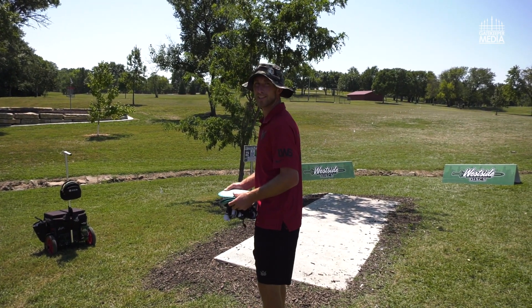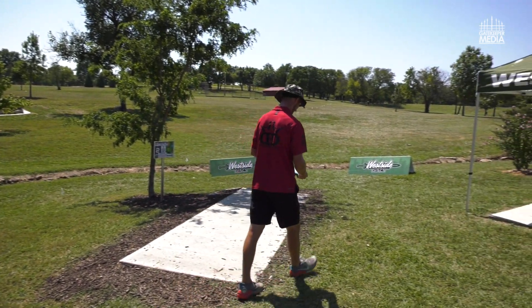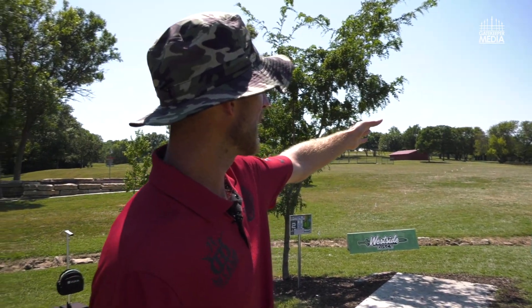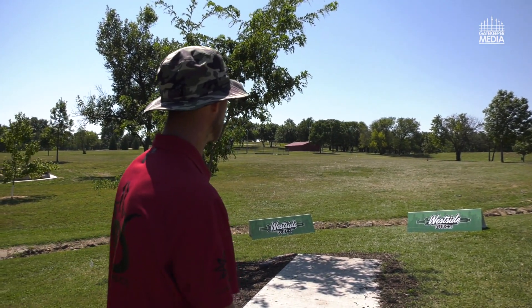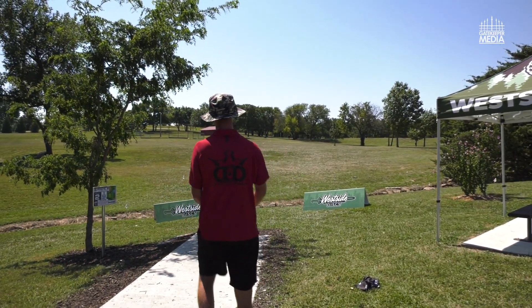I'll probably just tone it down to 20 minutes maybe three times a day instead of all at once. So I'm going to throw a shot — I want to try to be about 30 feet right of those flags as a good landing spot, because then it opens up the fairway. If you go too far right it adds a tricky shot. I'm going to try to hit that landing zone and leave myself a good second shot into the fairway.